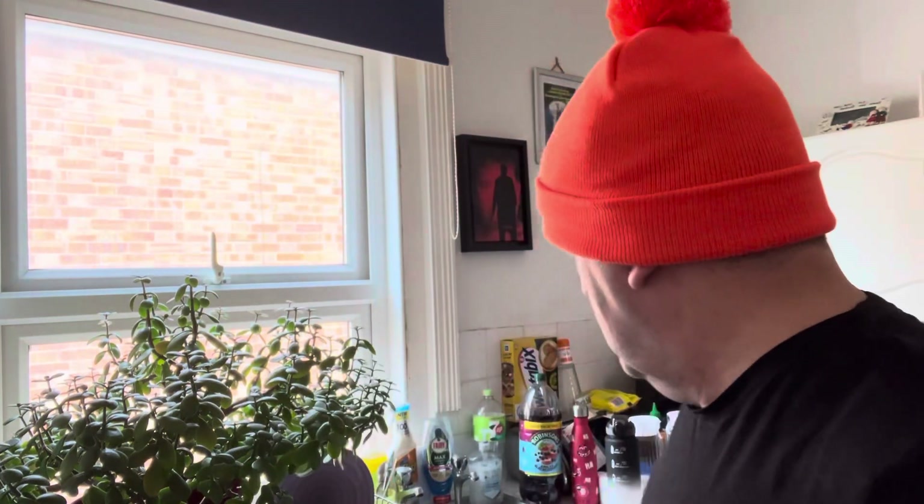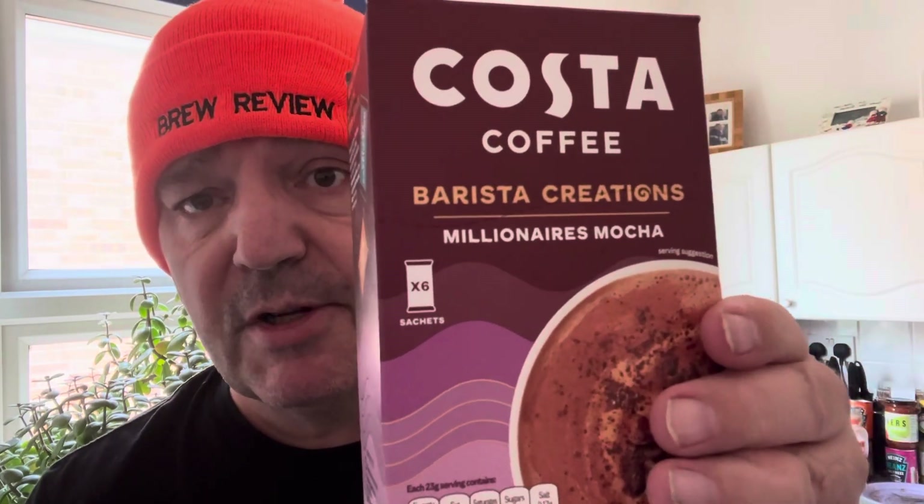That's about 20-30 seconds so let's give it another stir. So this is Costa Coffee's Barista Creations Millionaire Mocha - will it live up to the hype? Who knows. Nice blend, and the coffee and the chocolate - I can smell the mocha obviously. Oh, that's pretty good! That's very, very good.